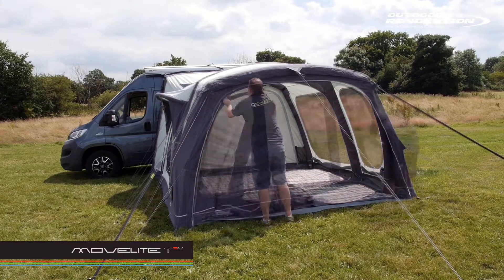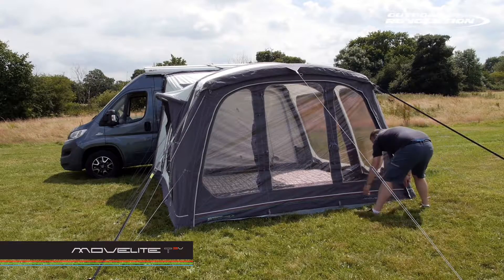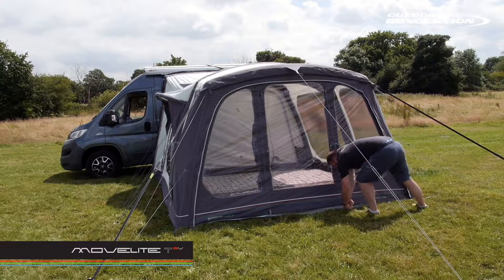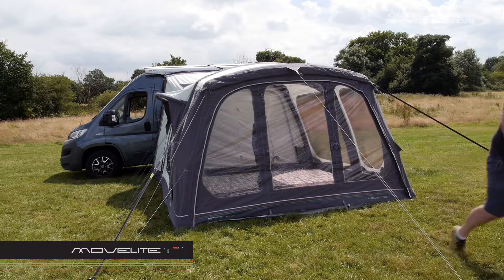The drive-away awning comes complete with endurance storm straps, pro peg pack, and repair kit. Visit outdoor-revolution.com for more information and where to buy.